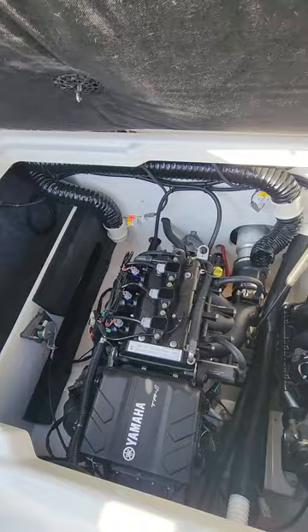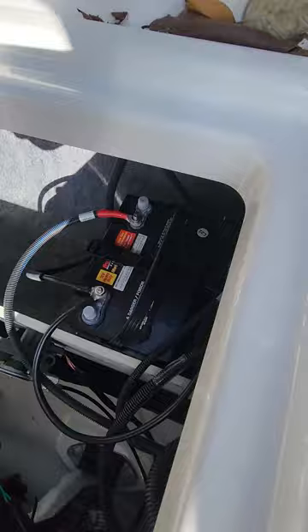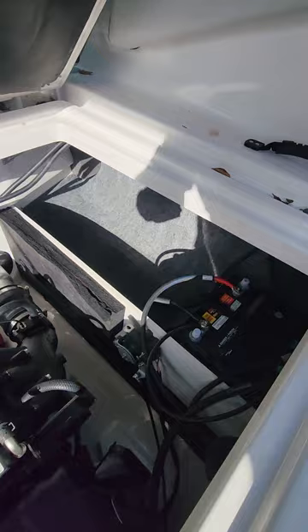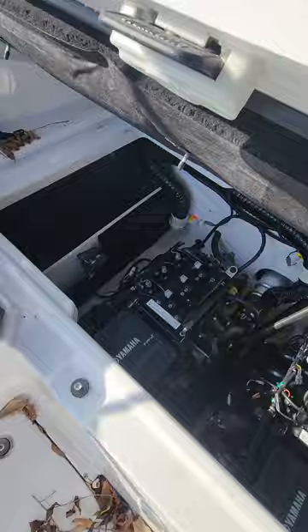You're going to have the twin TR1 motors — three cylinder, four stroke motors. Battery access over on the port side. Throttle cable access, and you're going to have your blower motors right over there. Very simple motor, plenty of horsepower for this boat.